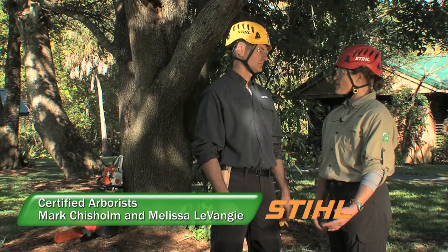Melissa, did you see the horribly topped tree on the way to the park today? No, I didn't, and that's surprising because that's a pet peeve of mine. People don't realize how harmful that is for trees, and yet it's a very common pruning practice out there.